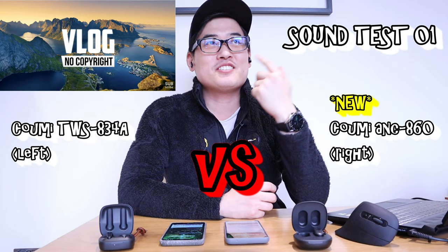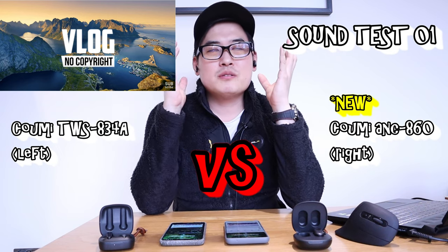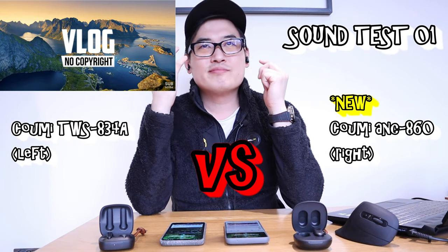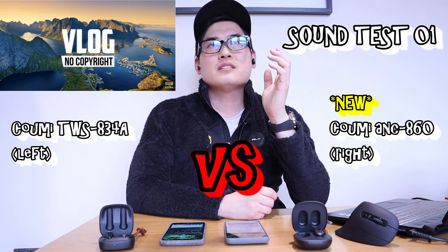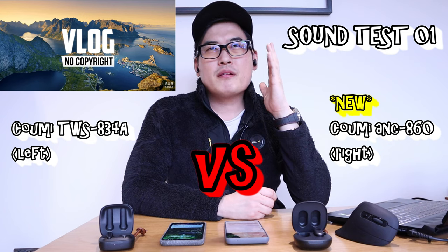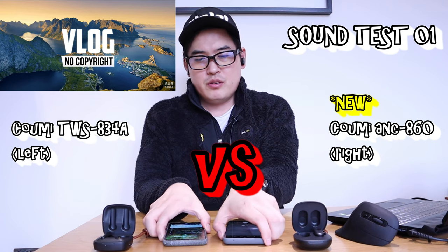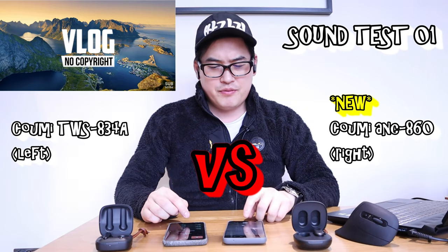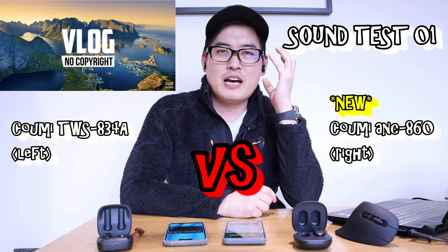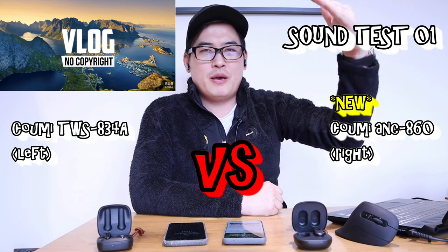When I go to normal mode they sound similar, but there's still a bit more blocked sound on the new model, which I like - I just want to be completely shut off from the surroundings. The previous model is a bit more open. When you go to noise cancelling it gets a bit quieter for the new model. At maximum volume, this new model has a much stronger volume - clearly a difference. This is a big upgrade from the previous model.